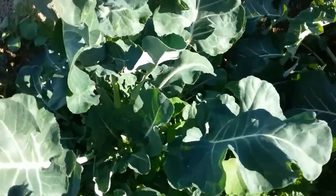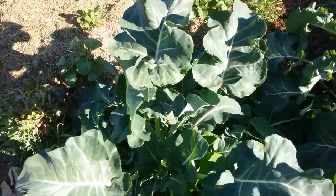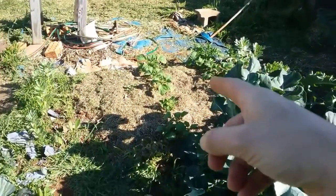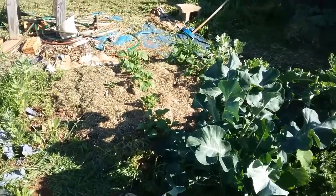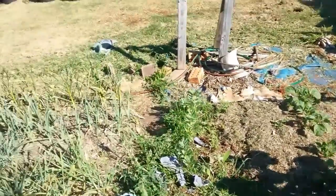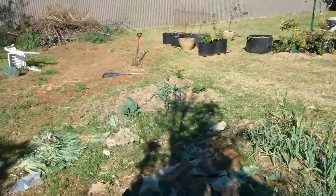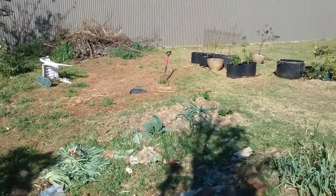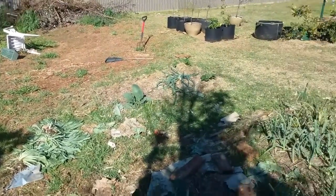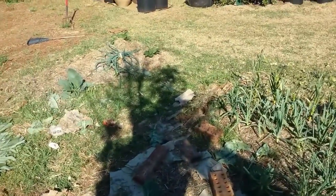I'll pull this big broccoli out — I've just been getting the side shoots off of it. These potatoes took like a couple of months longer than I was expecting to come up, so I don't really have anywhere to plant corn this year. I was thinking I might have to wait until the garlic and the onions come out, or I might have to build another bed over there. But I've got a few months before I need to do that anyway, so I'll figure something out.